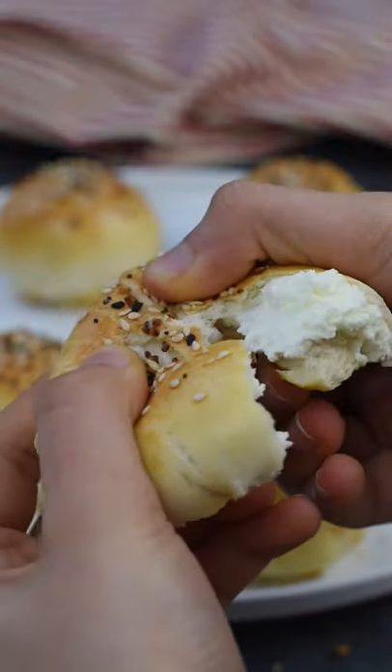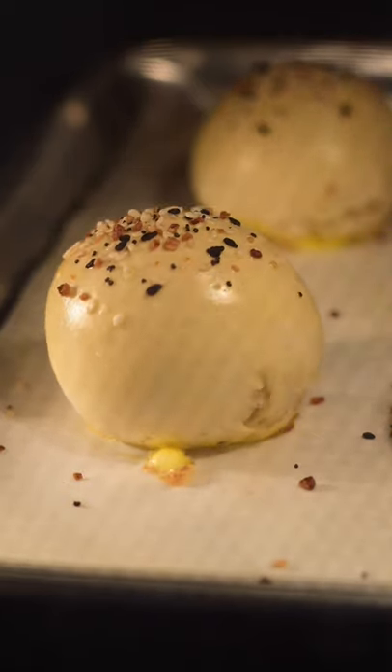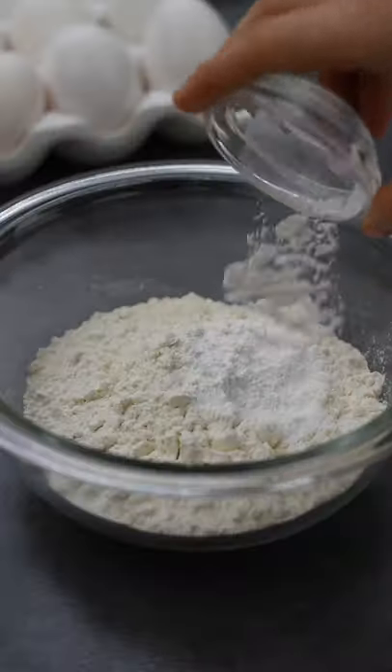These Everything Bagel Bombs are definitely one of our favorite recipes. They have all of your favorite things from a bagel and more. This recipe requires no yeast and only takes 10 minutes to bake, so here's how you make them.